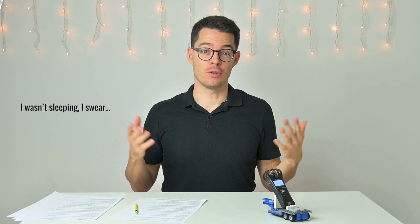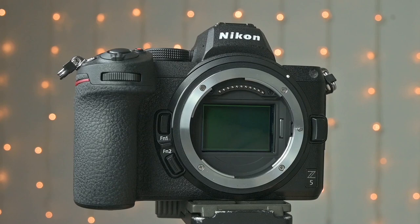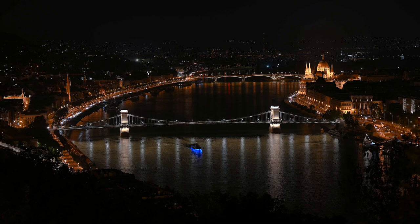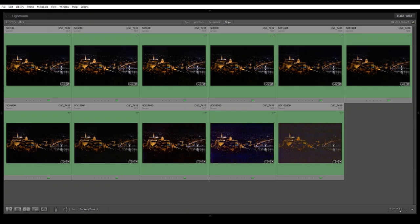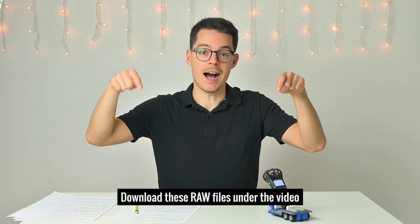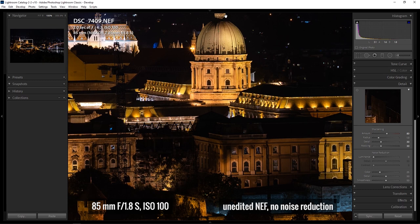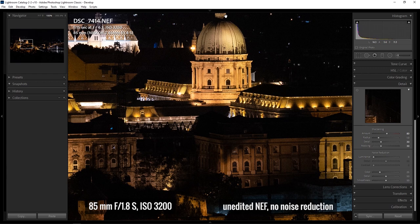Let's talk about the high ISO performance. Because this is a newly designed full-frame sensor, everybody wants to know how the Z5 performs at higher ISOs. I went to the Citadel in Budapest — a fantastic viewpoint over Buda Castle and the Chain Bridge — and took photos from ISO 100 all the way up to 1,024,000. At ISO 100 it's clear and virtually noise-free. At ISO 3200 this is the unedited RAW with sharpening but no noise reduction. Moving up to ISO 6400, I think it's still alright — the detail is there but some fine noise appears. Note this is without any noise reduction.